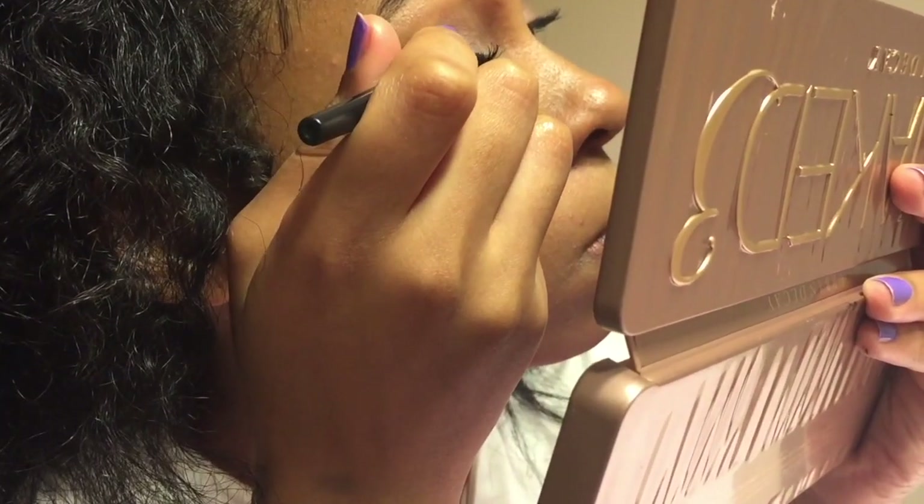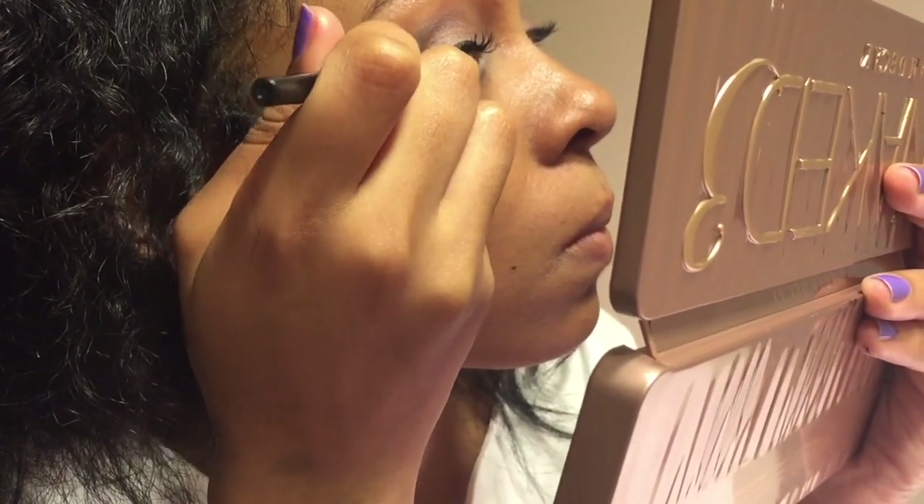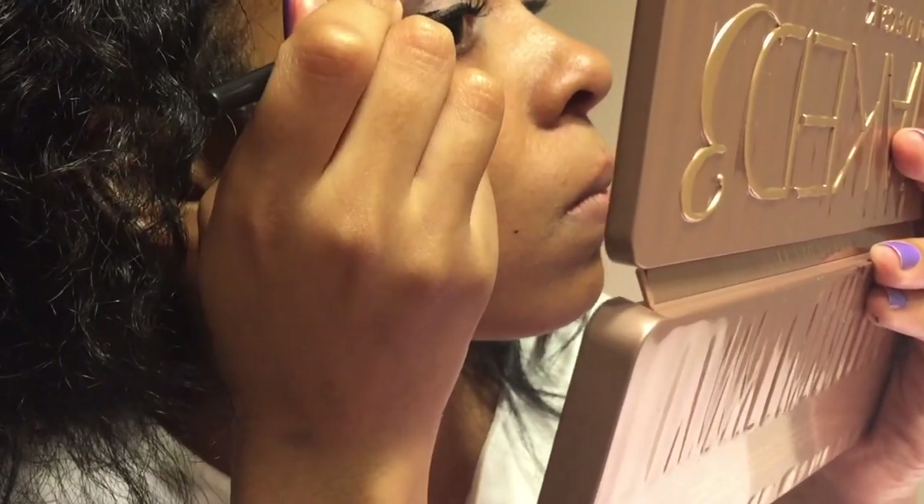Then I'm going to wing the outer edge. I'm only going to do a small wing because I'm trying to avoid doing so many cat eyes. Now that I have both eyes done, I'm going to move on to my lips.